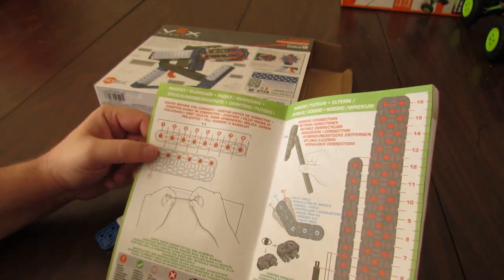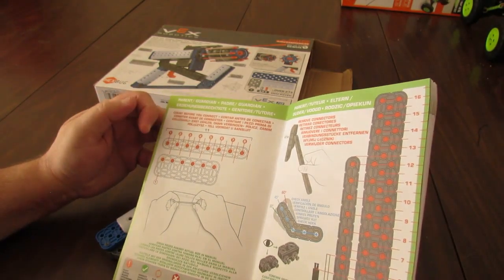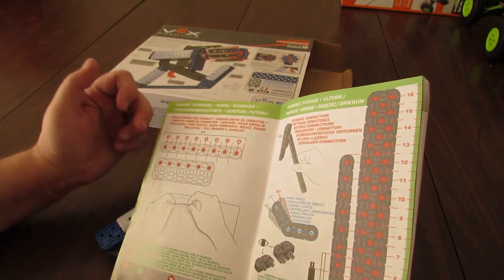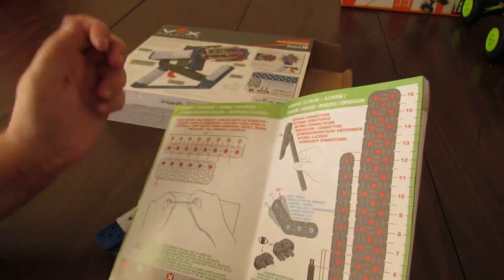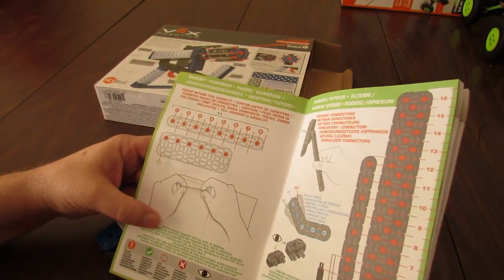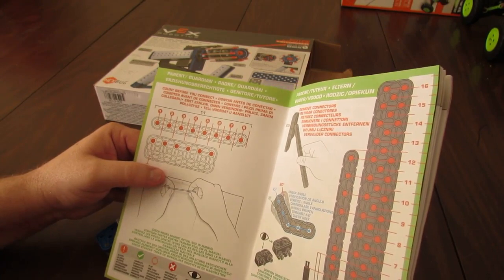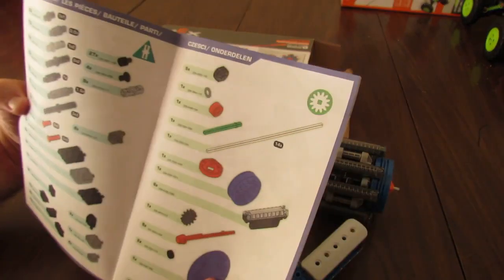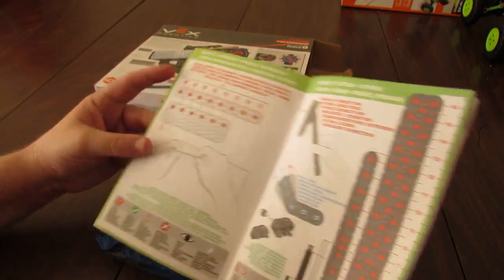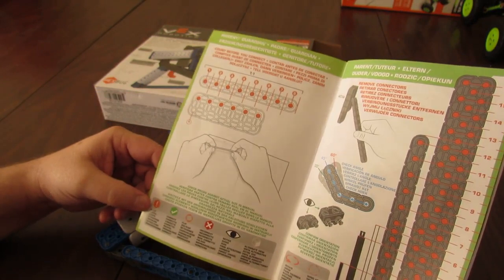The manual encourages whoever's building the set to count the holes. One thing I typically do is also count notches — there are six holes on this beam but you can also count the notches. It also says to check pieces against actual size. The manual has an example of an axle where you hold it up to a one-to-one size, though in this case the only axle is a 14x axle and there isn't a one-to-one for it. They've also got small icons showing various things in the building instructions you should check.